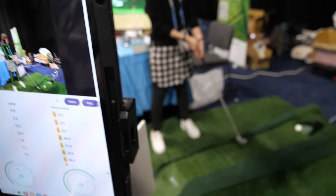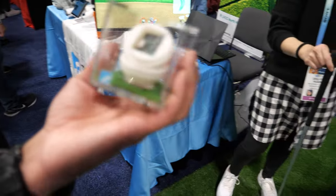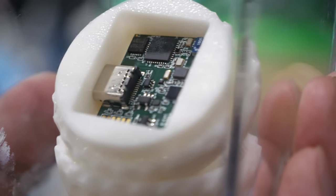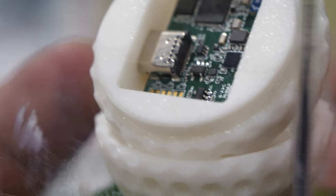Can I have a feel of the ball? Oh, there it is. This is a smart golf ball. There's an ARM CPU inside? Yes, we have a chip inside. We have a gyro, we have Bluetooth, so we can wirelessly connect with a smartphone.